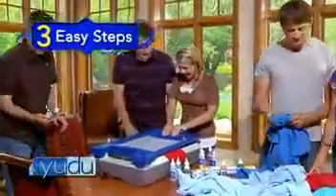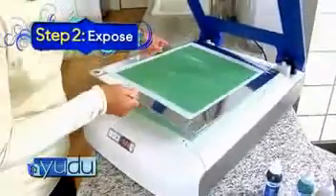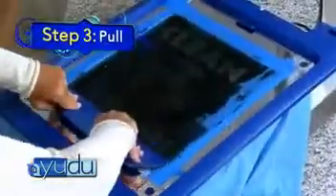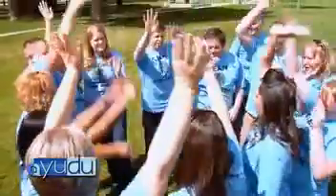With UDU, it's just three easy steps. One, create your image on the UDU transparencies. Two, expose your image and let UDU do the work. After just minutes, run it underwater and see your image magically reveal. And three, pull your ink and watch the creation magically come to life.